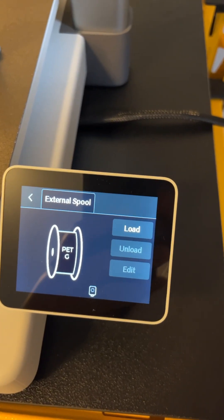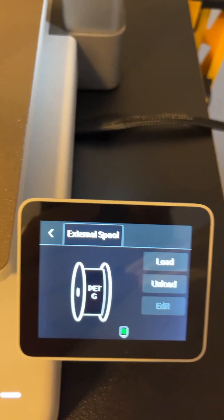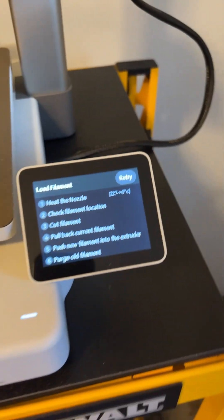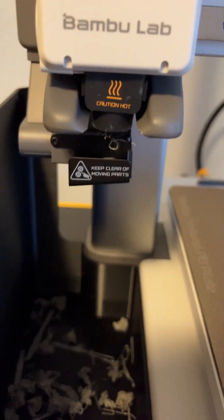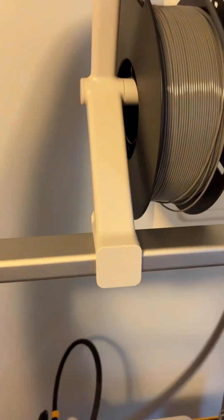As you feed it through, the 'Unload' will light up — that's how you know it's reached the sensor. Then all you do is click 'Load.' It runs through its tests: 'Push new filament into extruder.' We should see something come out, and if you don't, you click 'Retry.'